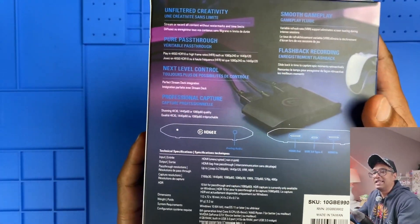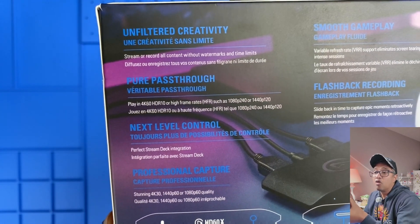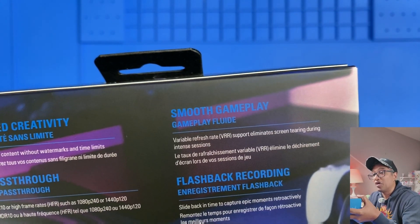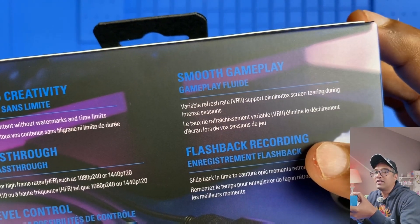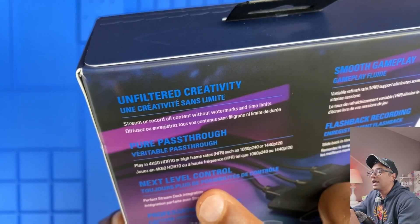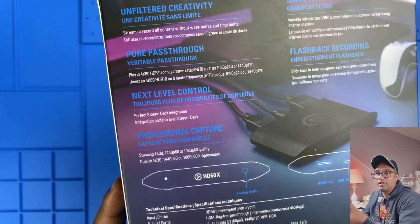Moving to the back, it's packed with details. Pure passthrough for playing at high resolutions like 4K 60 and high frame rates like 1080p 240. We can also see smooth gameplay with support for VRR — variable refresh rate — to eliminate screen tearing. There's also flashback recording to retroactively capture moments, perfect for gamers who don't want to miss anything, plus integration with Elgato's stream deck for added controls.